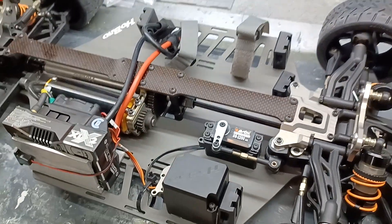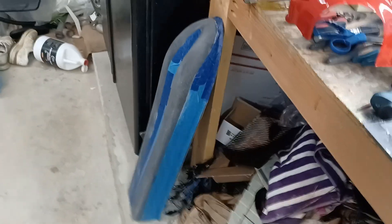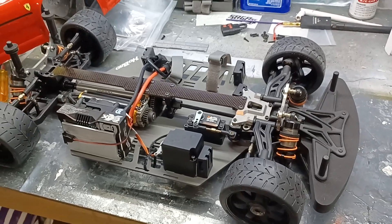Thanks again for subscribing. Pretty soon I'm going to start showing my 200 mile per hour project car — it's coming along and I'm playing with paint schemes for the carbon fiber body, so stay tuned for that. Thank you, bye.